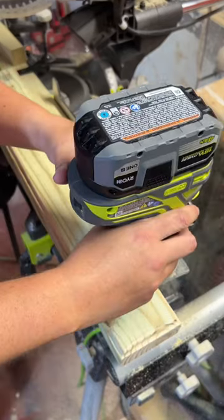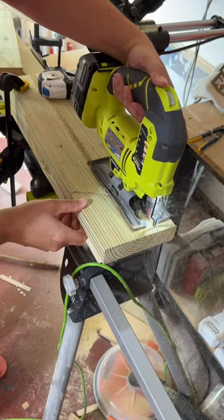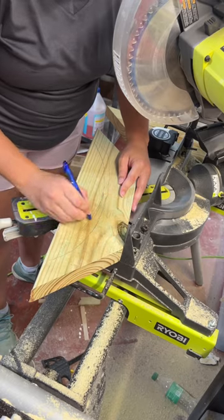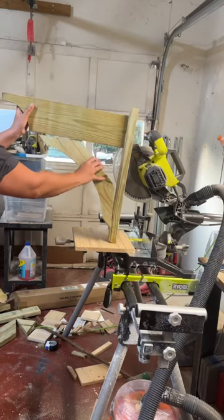The back two by four, I did use the decorative bit on my router to kind of give it a pretty edge. And then the two by six sticking out, I just cut this chunk to match the inspiration picture. The diagonal bracer was also a piece of two by six that I cut both ends at a 45. And then I just kind of free handed this oval arch and then cut it out with a jigsaw.